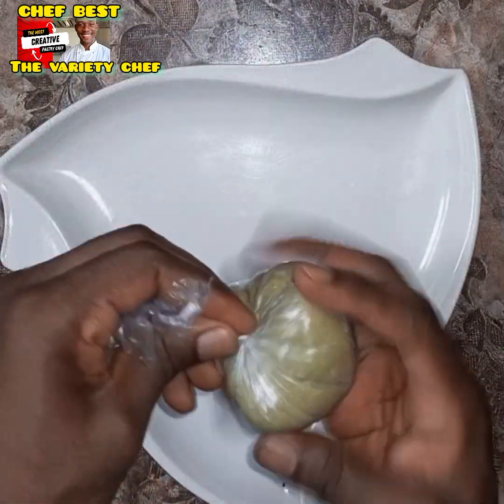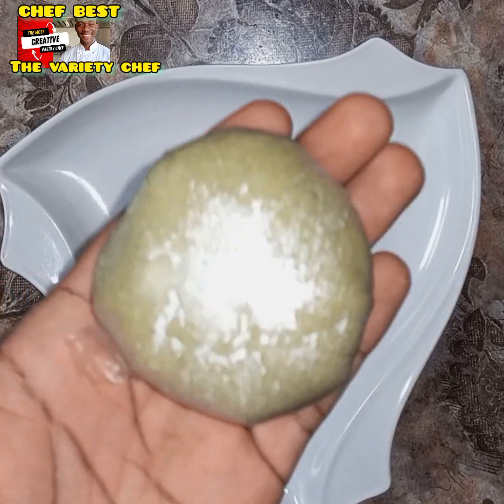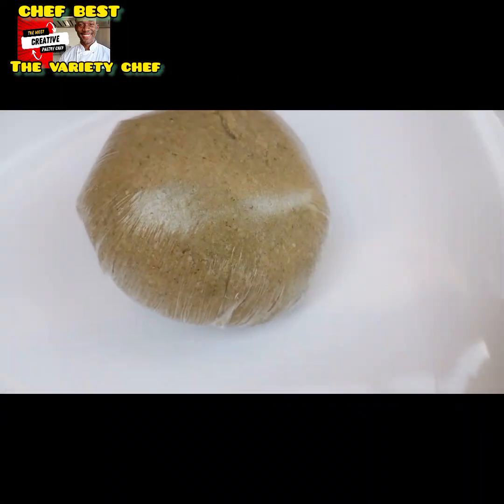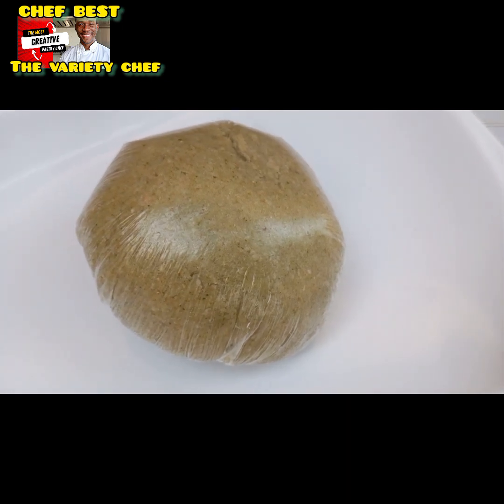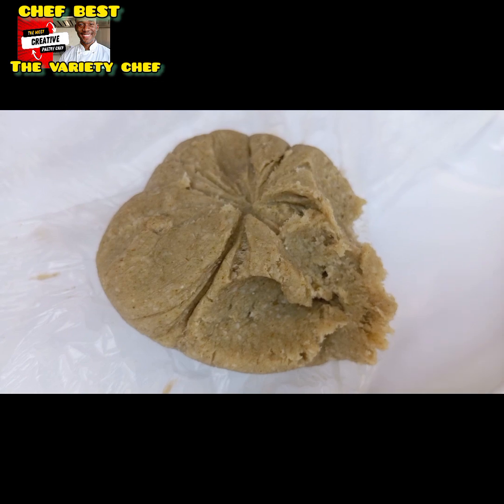Wrap the swallow and you are ready to enjoy it. Try this and let me know in the comment section. This is a great low-calorie swallow for all vegetarians.